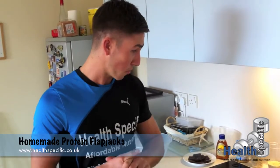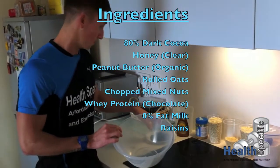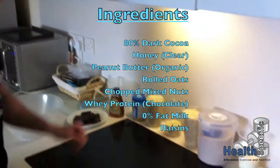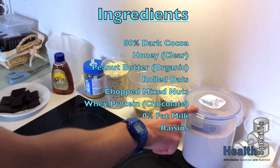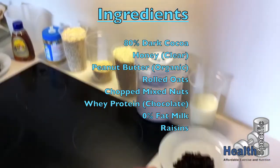Today we're going to be making some chocolate protein flapjacks with raisins. We've got dark chocolate, 80%, honey, 25% less fat peanut butter. Then we've got oats, 2 cupfuls here. Mixed nuts, all chopped up already — saves us cutting them up ourselves. Whey protein, 0% fat milk, and we've got some raisins.